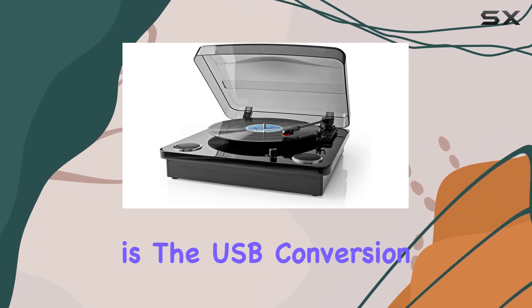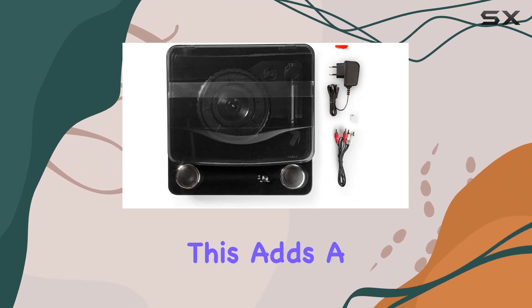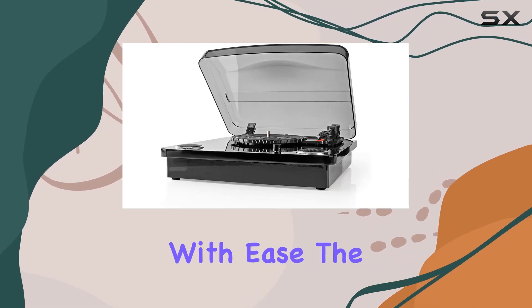One standout feature is the USB conversion, allowing you to digitize your vinyl collection effortlessly. This adds a modern twist to the classic turntable experience, enabling you to preserve and share your favorite tracks with ease.